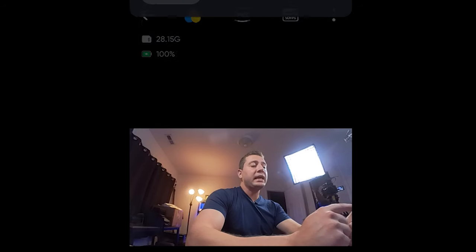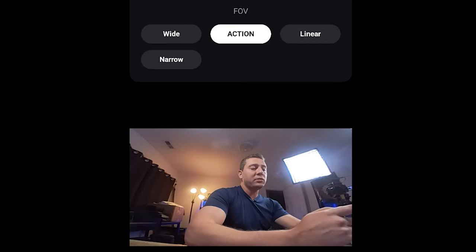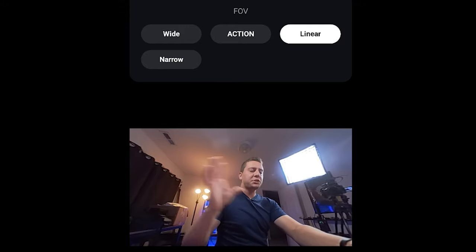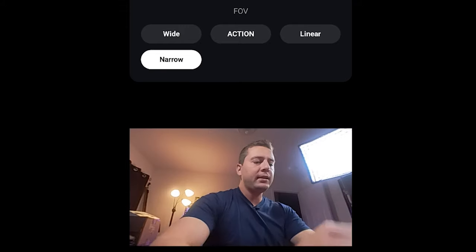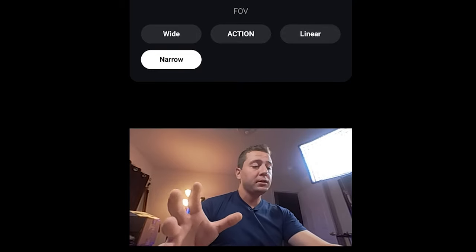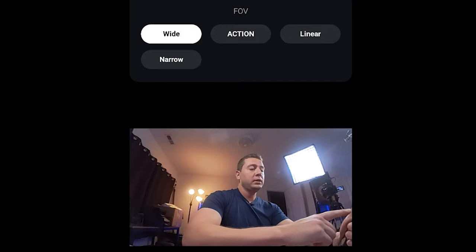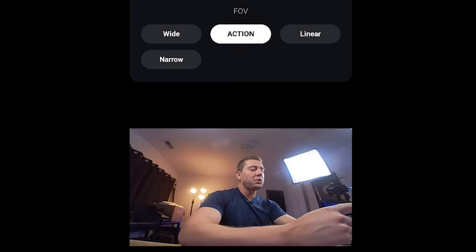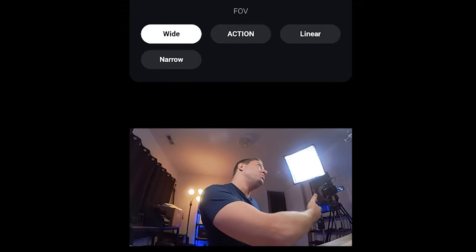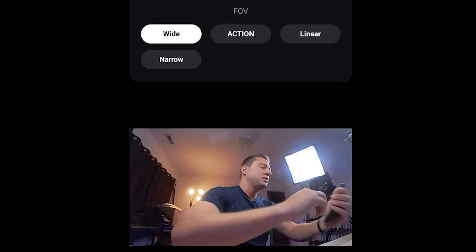In the middle of the app we also have our field of view. Do you want it wide? Do you want it action — just a little bit more stretched out, fisheye perhaps? Linear, which kind of squeezes everything back in a little bit — still pretty fisheye. And then narrow, which really zooms in on the image and we don't get nearly as much fisheye, but also not nearly as much field of view. I was shooting mostly in wide, but perhaps also action. The beauty about pro video mode is you can also select the field of view in post-production using the Insta360 Studio software.